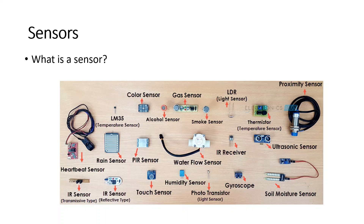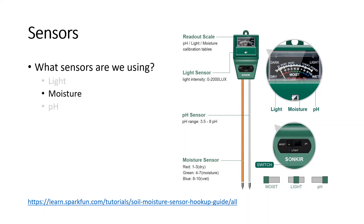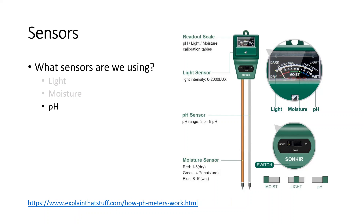Now we know what sensors to use, but what is a sensor? A sensor is something that can measure different properties of the physical environment like temperature, pressure, etc. Here is an example of the three types of sensors we need. The light sensor measures the brightness or the intensity of light in lux. The conductivity of the soil increases when it is wet, so the output of the soil moisture sensor is low for drier soil. An acidic solution has far more positively charged ions in it than a basic one, so it has greater electric potential to generate current. A pH meter measures the electric potential or voltage of the soil, compares it with a neutral reference solution, and calculates the pH. Higher voltage means lower pH.